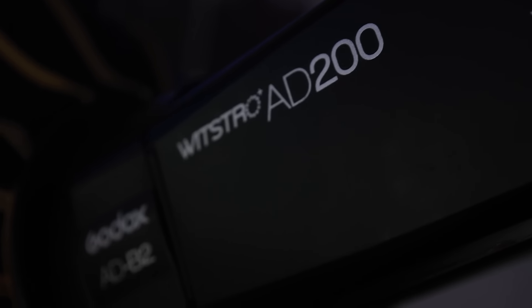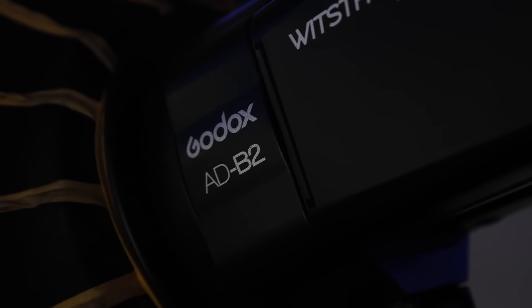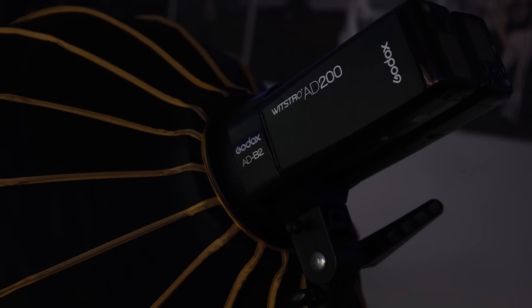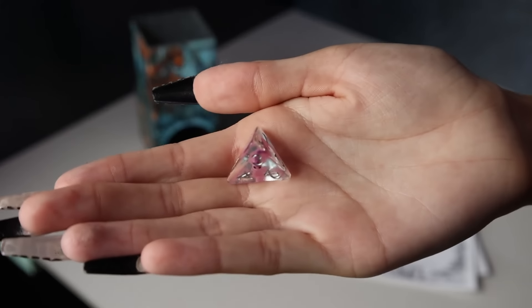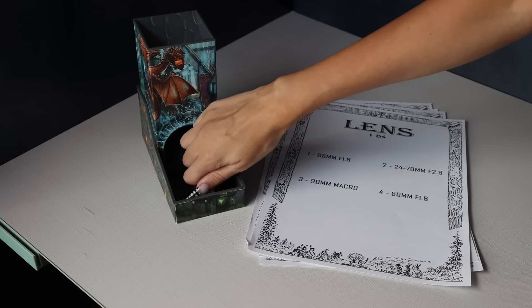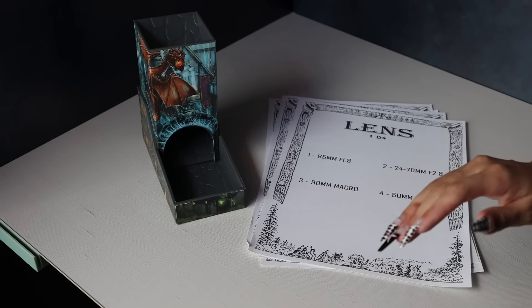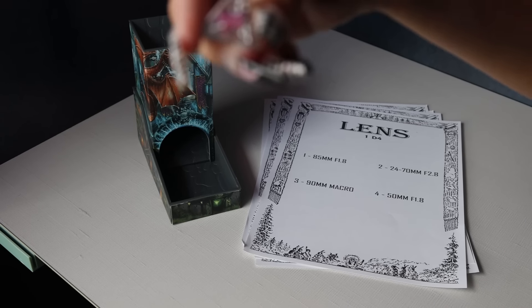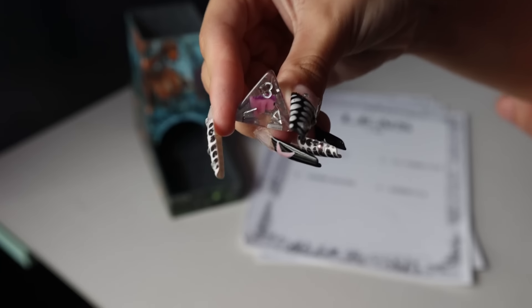The Godox ADB2 allows you to turn two AD200s into one 400-watt light. Next up is a D4 for our lens roll. I have a little bit of issues picking up that triangle, and it looks like that is a three, which means we're going to be using the 90 millimeter macro lens.